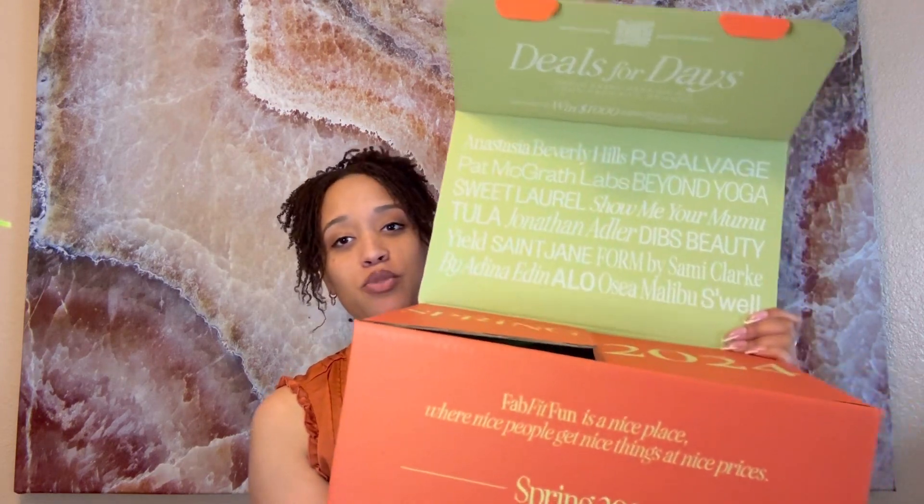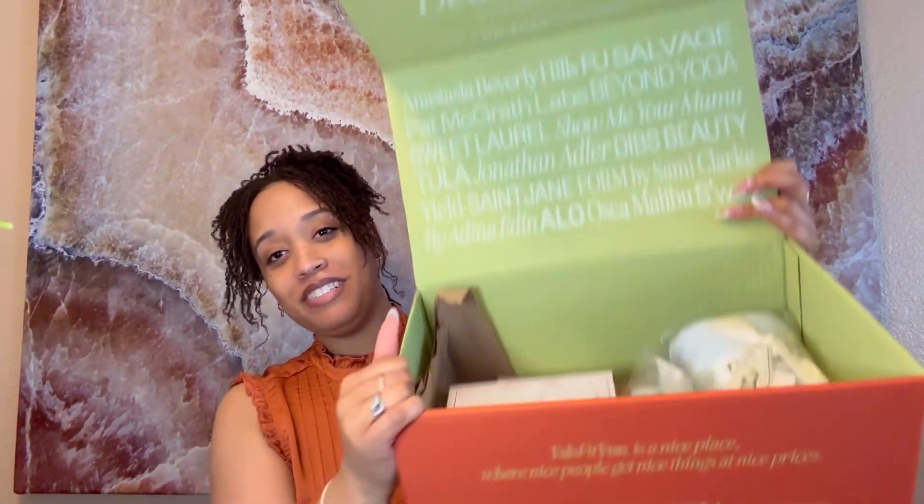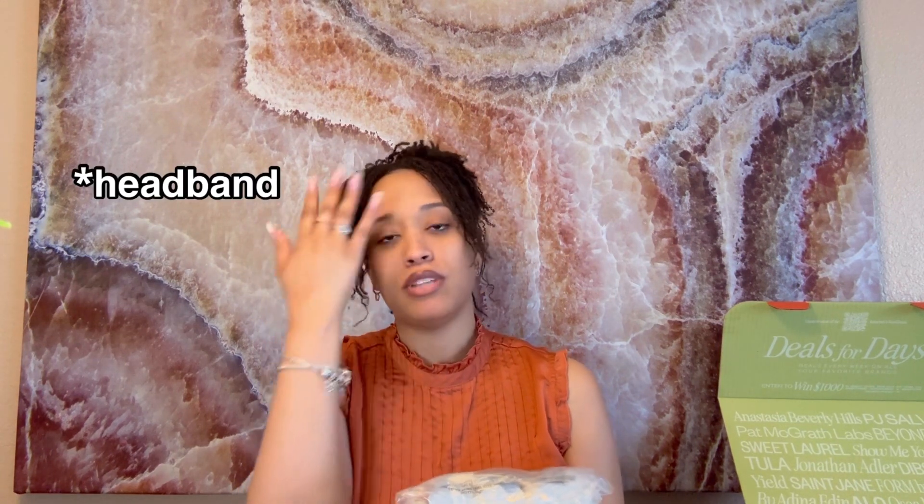It says Spring 2024, so we're going to go ahead and open it up. On the inside, everything is so neat and packaged so pretty. The first item I'm grabbing out is from PJ Salvage California — I believe this is a headband scrunchie that you put on when you're doing your makeup or when you want to keep your hair out of your face. I'm going to go ahead and open this up so we can get a closer look.